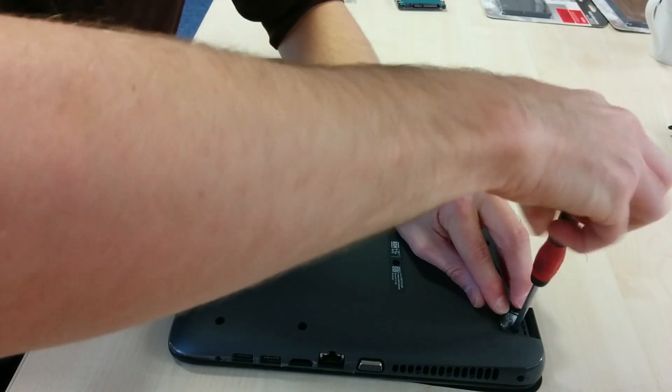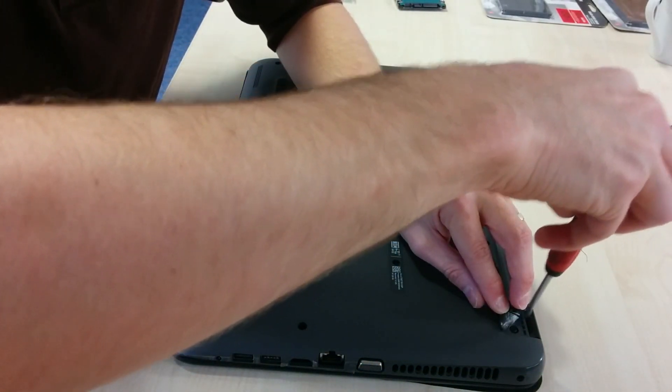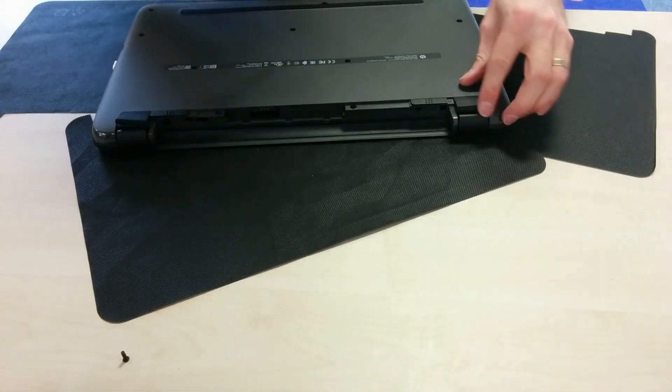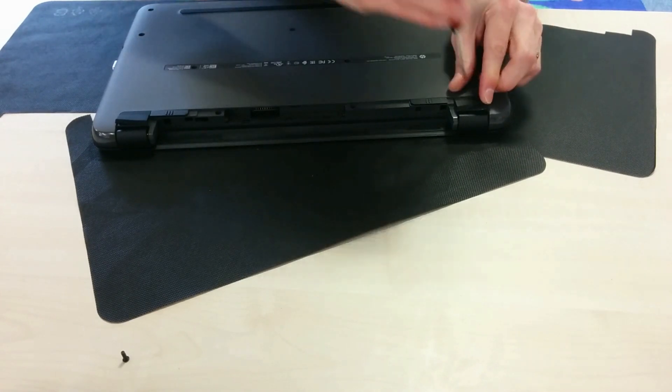You just need to lift off or slightly unpeel the rubber foot and unscrew and remove the screw, and then one on the other side of the laptop on the opposite side.